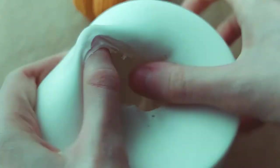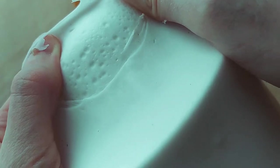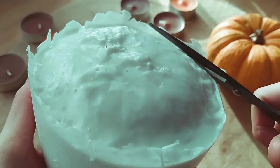Let's have a look at the texture. In the bottom there are a lot of craters, but for candle making the mold is suitable. After all, I made it for myself. Let's give it a more suitable look.